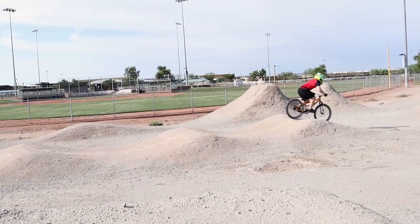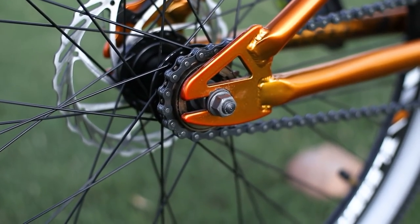The bike jumped well, but it is super hard to manual, and that could be because of the very long chainstay and the weight of the bike. Unfortunately there's nothing I can do to shorten the rear end because the back wheel is already slammed in the dropouts. So let's lighten up this bike and see if we can save this build.